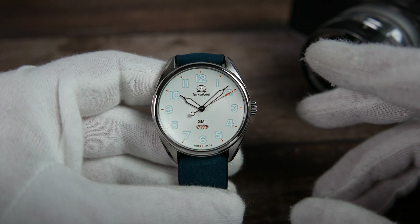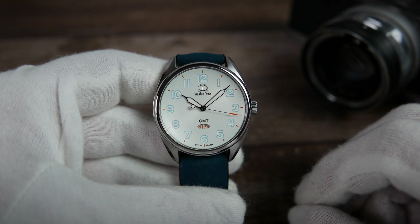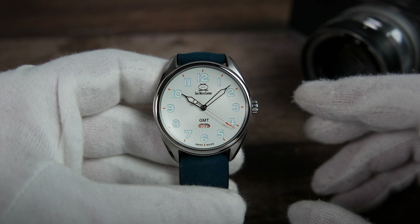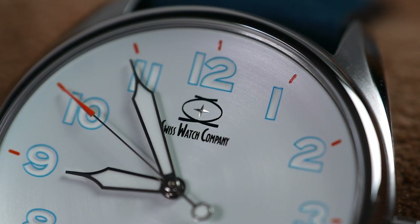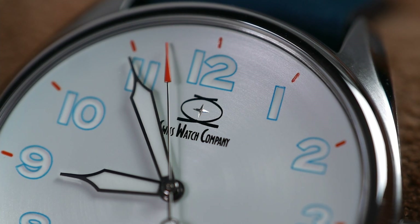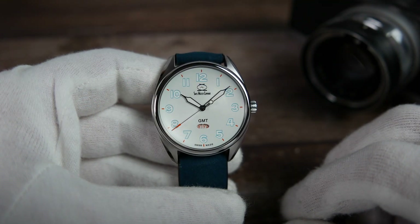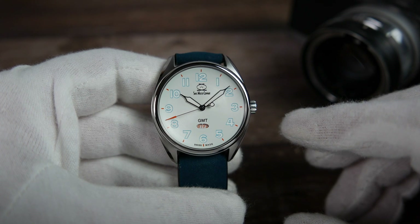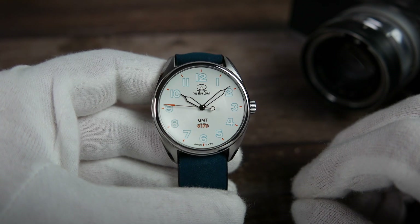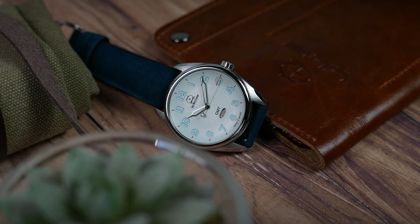Let's do the pros and cons, starting with the cons. Some people say SWC's logo looks cartoonish to them and it keeps them from buying an SWC watch. While I can see what they mean with that font, I don't mind it at all. The strap is short, though you can ask for a longer one, and this colorway is less legible than the others in the ARK GMT range. The last con is the lack of a minute track — I get that they wanted a more minimalistic look, but I think it's a bit of a missed opportunity, especially since the seconds hand does hit all the existing markers perfectly.